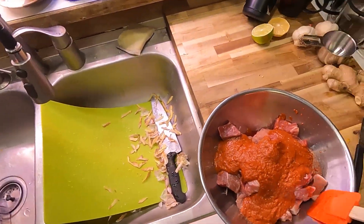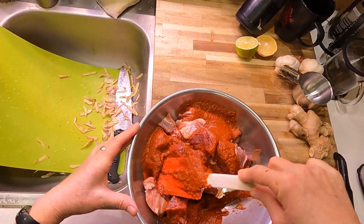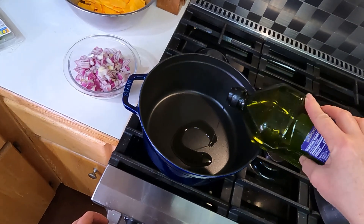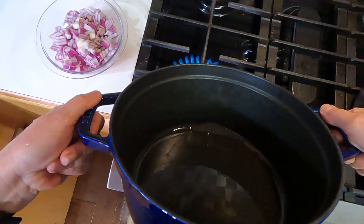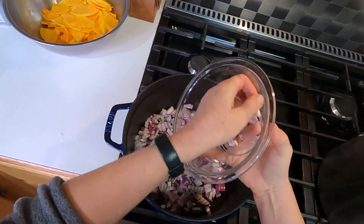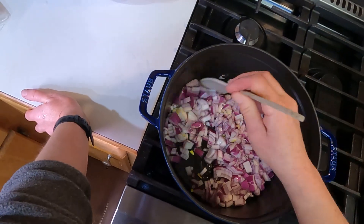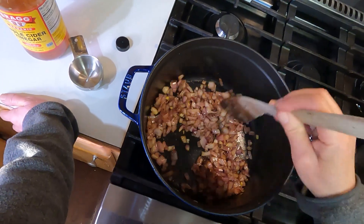Stir that all together. This is a really simple recipe in that you don't have to brown the meat before you braise it — you do need to sauté the onions, however. A couple tablespoons of grapeseed oil — you could use olive oil. I'm using a red onion because I grew a lot more red onions than yellow onions last year. You want to sauté those until they're translucent and lightly cooked, probably five to seven minutes depending on your stove.